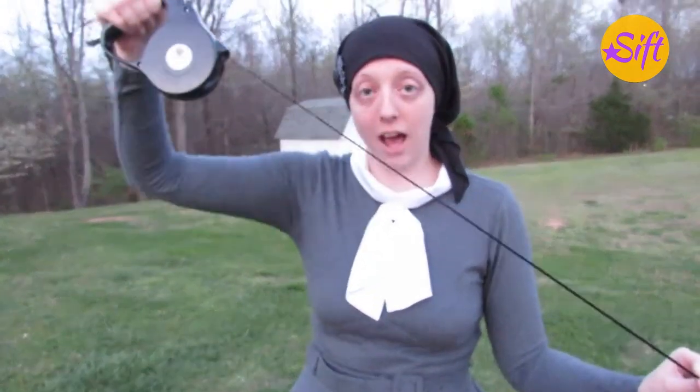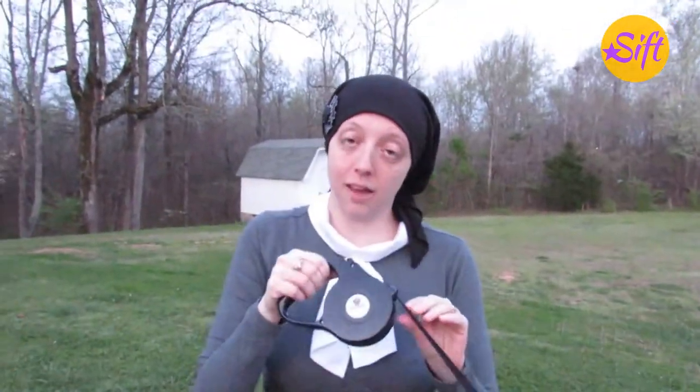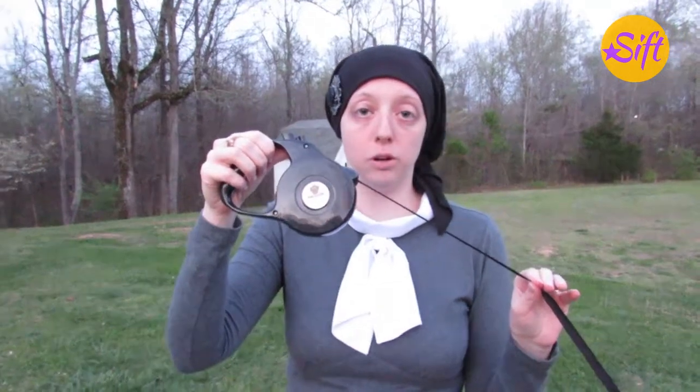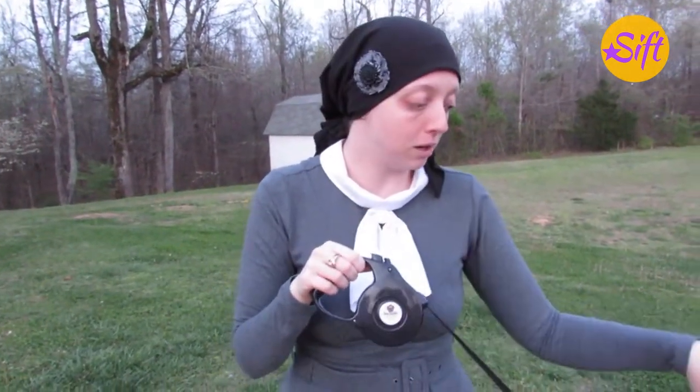It has 16 and a half feet worth of leash for your dog. You can see that I'm actually holding my dog right now. This leash is only rated up to 33 pounds for a dog. My dog here is 15 pounds and he is part Chihuahua, part Toy Fox Terrier.